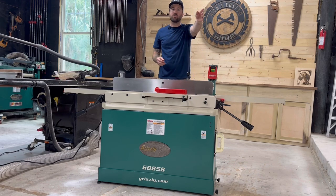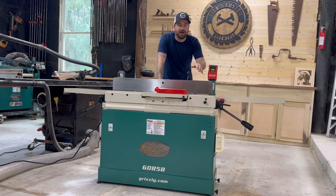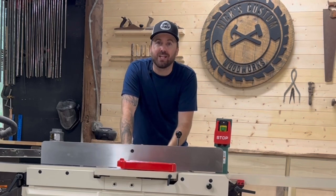Welcome guys. So today we're going to be talking about the joiner — in my opinion, one of woodworking's most underutilized tools in the woodshop.